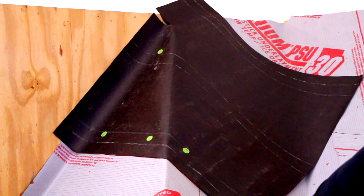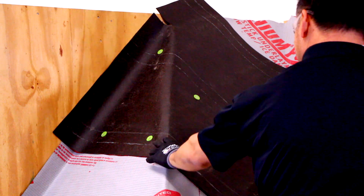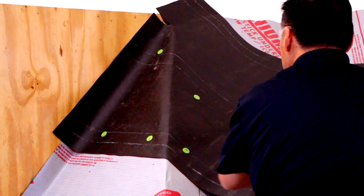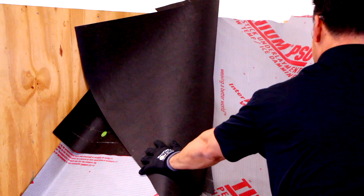Most granulated ice and water shields require the felt to cover it completely. What happens is the slate will stick to the ice and water shield when it gets hot, but many brands now have a plastic layer on top of the sticky asphalt.